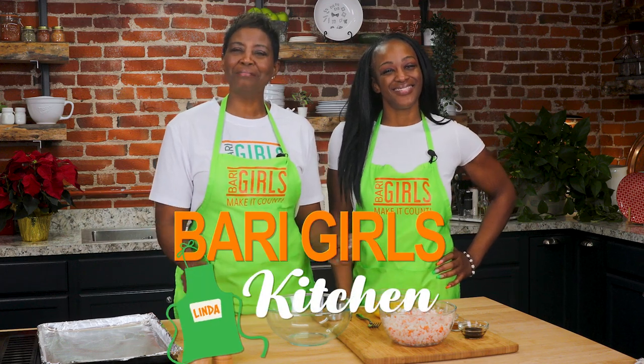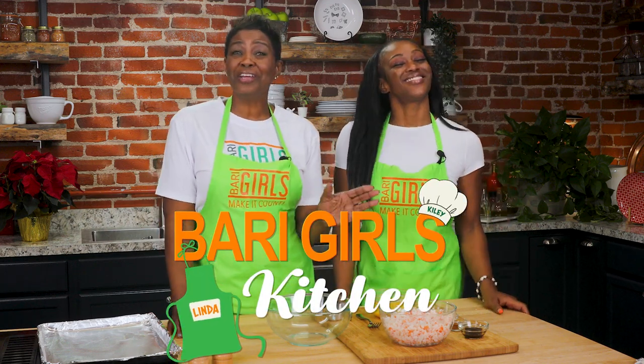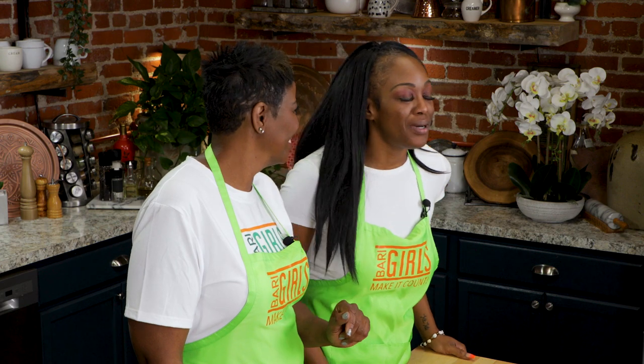Welcome to the Berry Girls Kitchen. I'm Linda and I'm Kylie. We're here today talking about one of my favorite, favorite things — crab cakes. Oh, mine too.